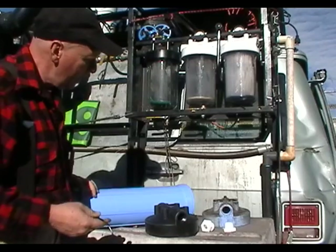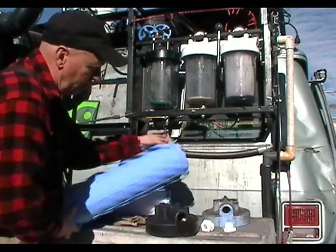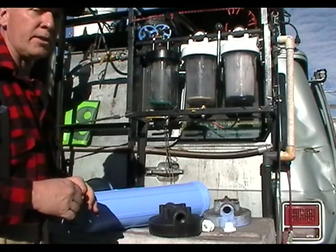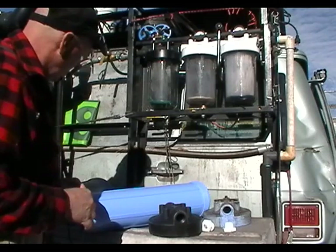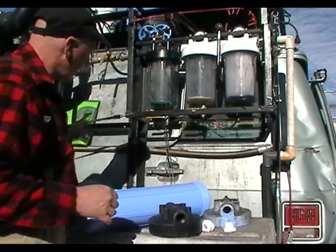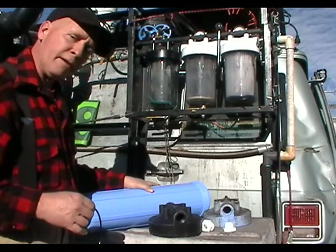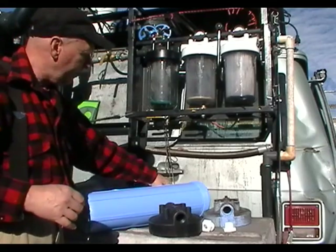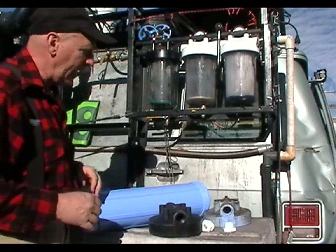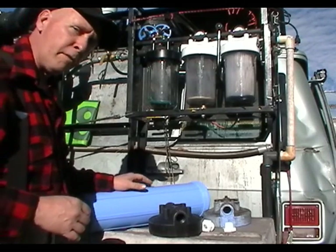The reason I switched to the 20-inch long cartridge is because the bags have much less surface area. So that's it on Pentek cartridge filters — the big clear, the big blue, the bag filter cartridge, and the difference between the bag and the cartridge filter, and also the ability to back flush these things. Thank you very much.